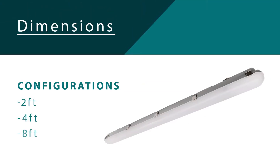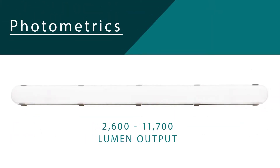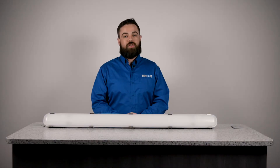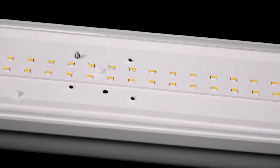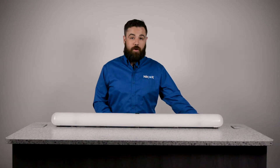This fixture is designed to outlast any of the fluorescent fixtures it's designed to replace. The VT320 comes in 3 different lengths — 2 foot, 4 foot, and 8 foot — with 4 different output options from 2,600 to almost 12,000 lumens. The fixture also features 130 lumens per watt efficiencies and 0-10V dimming capabilities.